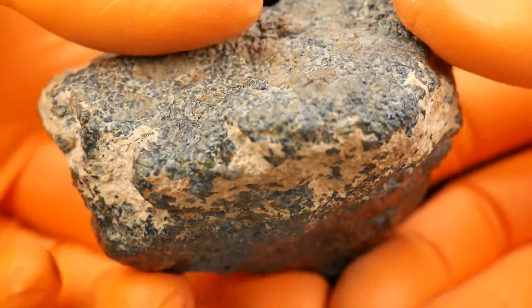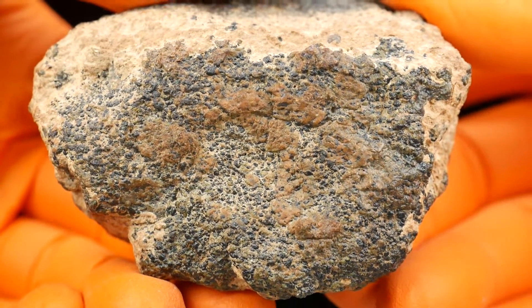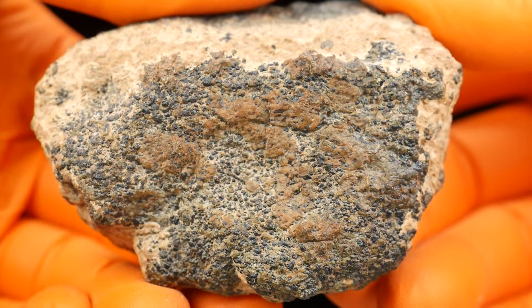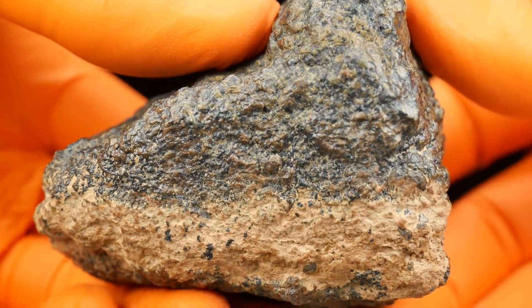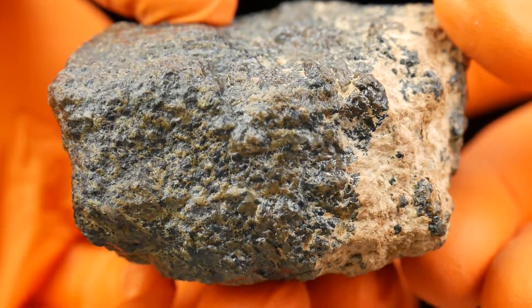To be honest, this meteorite, this piece, doesn't really look like a meteorite. If I hadn't seen other pieces on the internet and on Facebook, I could say there's a very small chance this is any kind of meteorite. This Martian really looks very, very strange and unique.